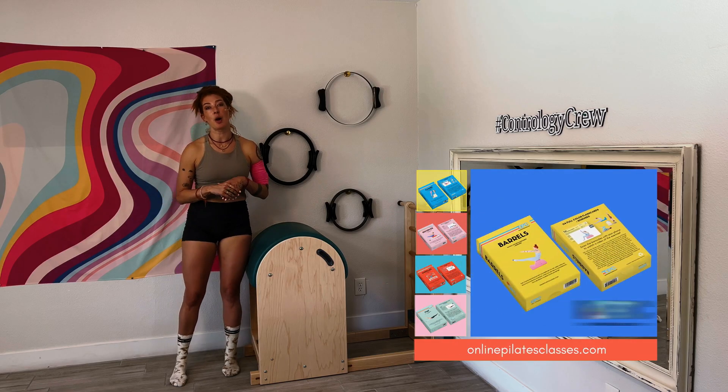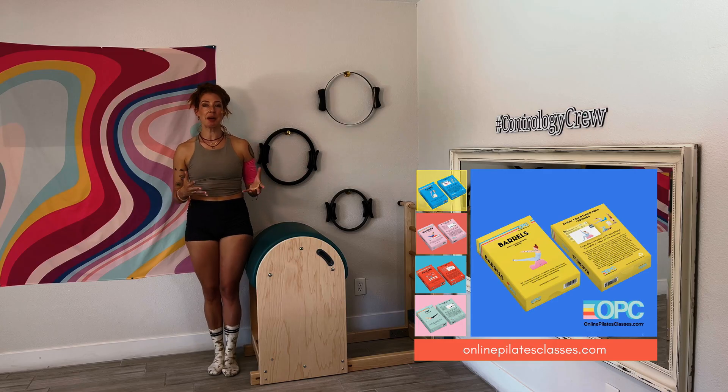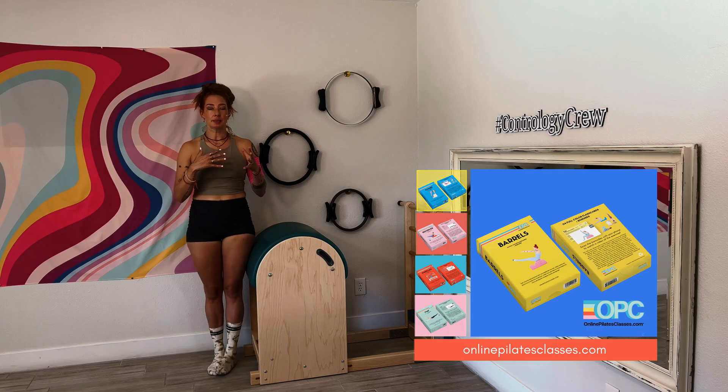If you're looking at this video because you've got the barrels flashcards from OPC, thank you so much. You'll see that we have some different information on what else you can use and to prepare, and it kind of goes with this handstand exercise, also including on the barrels.